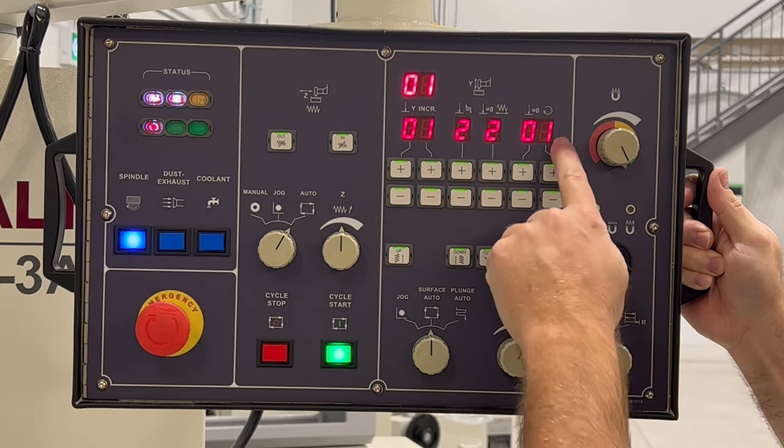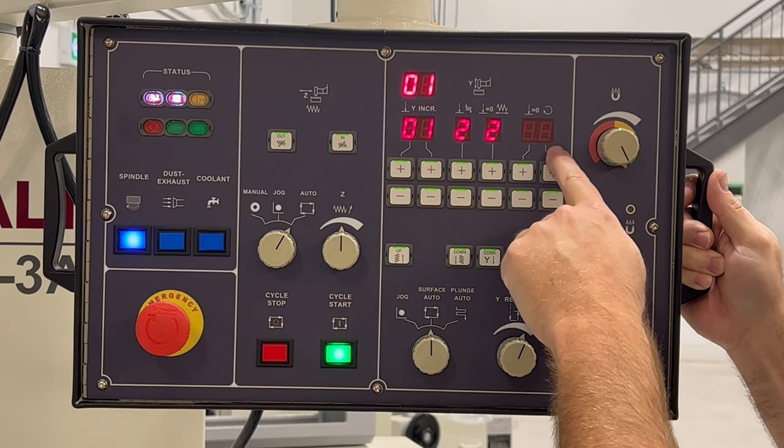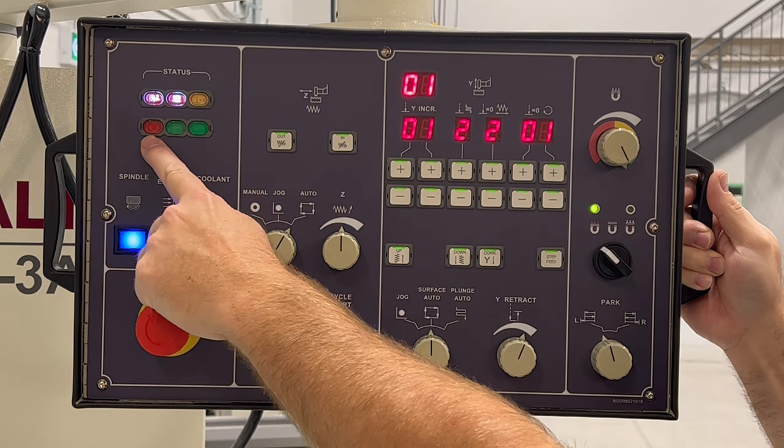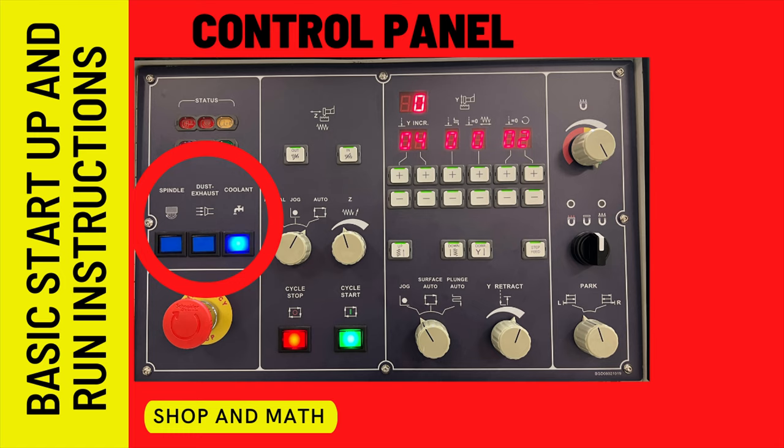We want to set this always to one, and as soon as it's set to one, this warning light will turn off. As a reminder, we always do our safety inspections before we start up the wheel. We've done our 60-second on, 60-second off, and inspected the wheel for damage.